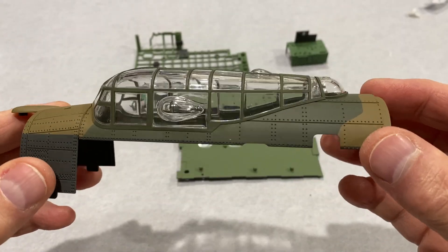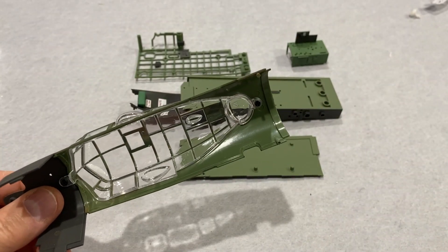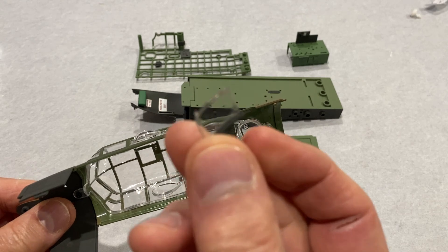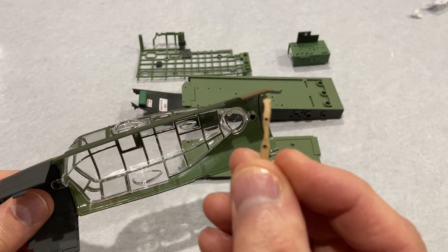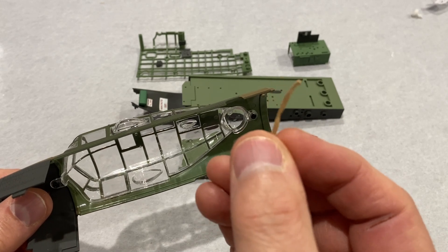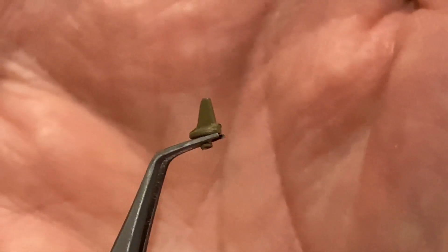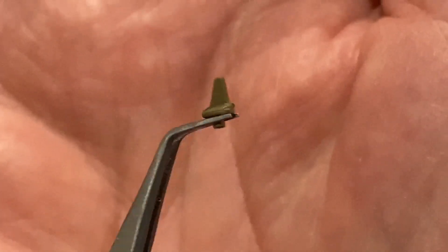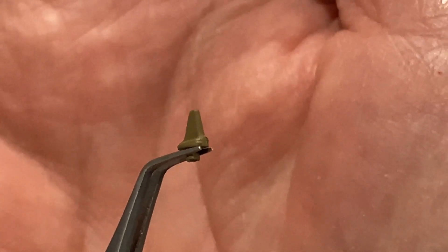Now for the next part we need this canopy from the top of the fuselage, and we're going to put inside it an armored glass panel and a curtain — that's wrapped up and that's what that looks like. And the final part of this stage is to fit these little tiny de-icing sprays that go in front of the canopy window.